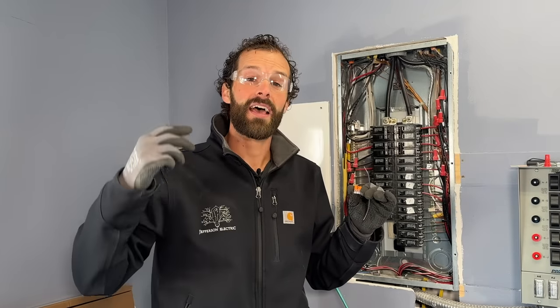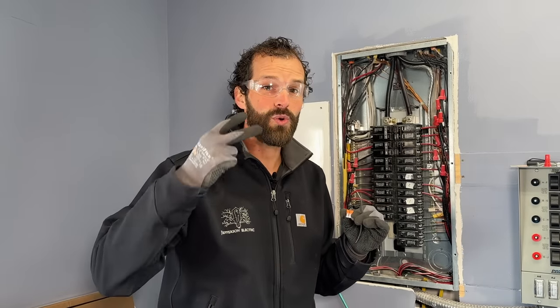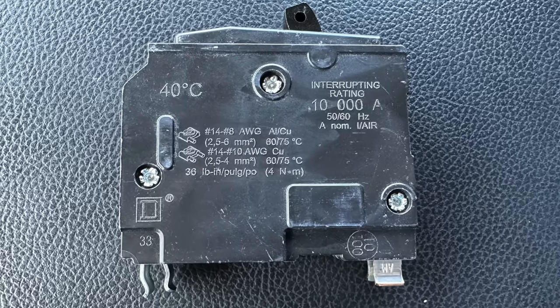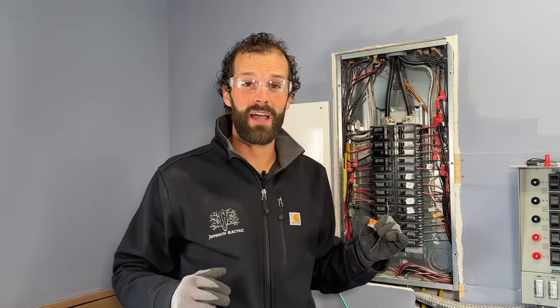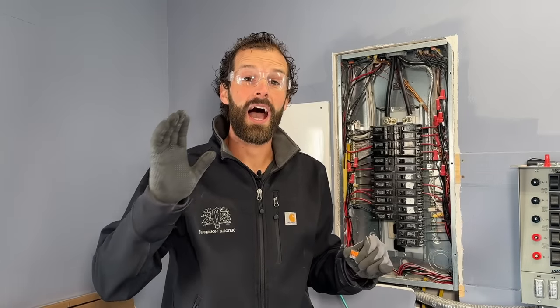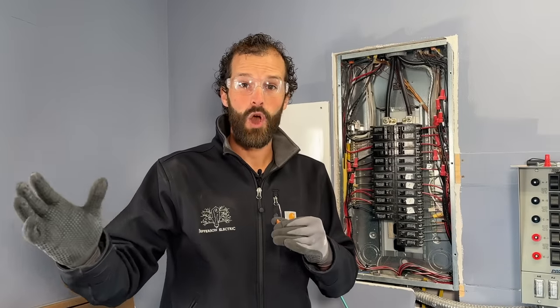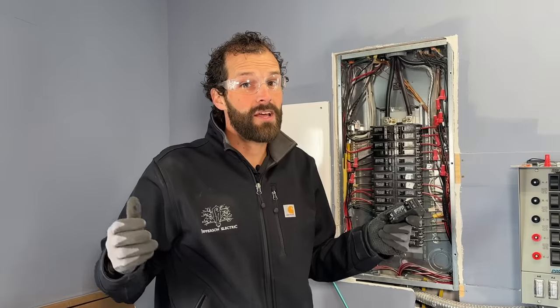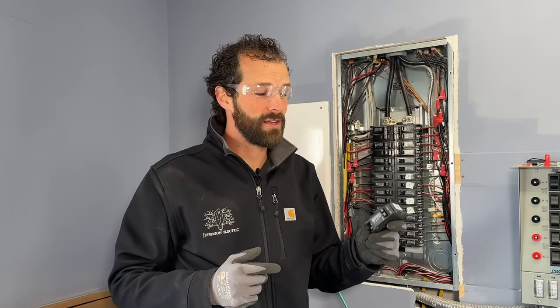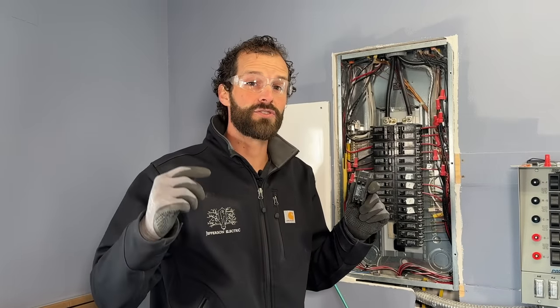Option one is using a pigtail properly sized to your circuit and a Wago 221 lever nut — the least intimidating option if you're a homeowner. Option two: if you've got a Square D panel, unlike my Eaton panel, Square D panels allow for two conductors per breaker in some common instances — both Home Line and Square D QO. If you've been called out by a home inspector for this, they often blanket-call it as a violation. However, you can prove it by going to the manufacturer's website, pulling the data sheet, which will list the number and size of conductors that breaker is rated for.